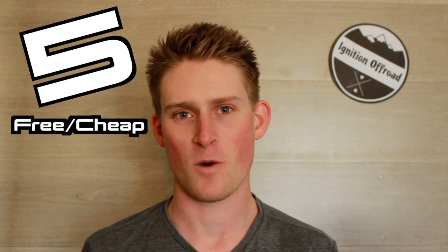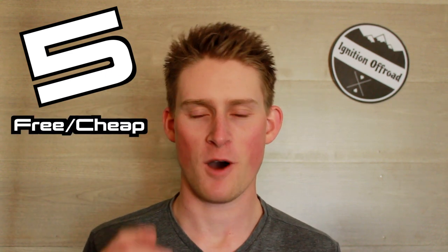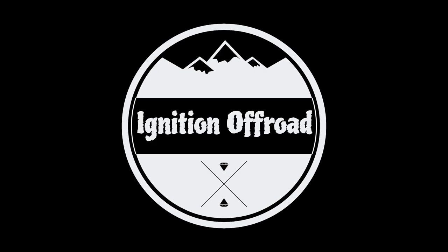This video is long overdue but I do accept the challenge. Hi, I'm Maita from Ignition Off-Road and in this video I'm going to tell you my top 5 free or very cheap modifications for your off-road Subaru. Now as you've seen I've been challenged to the 5 free/cheap Subaru mods challenge. I've looked through what all the others have done previously and I've come up with a list that's not only Subaru specific but specific to the off-road application. So without further ado, let's jump into my 5 free/cheap off-road Subaru mods.